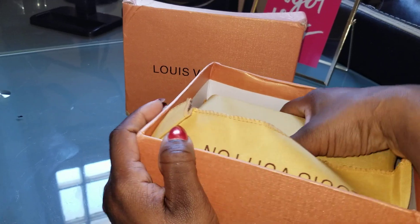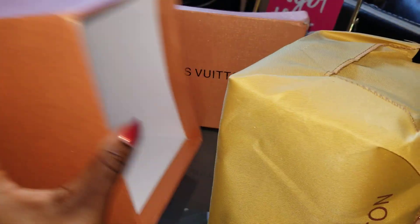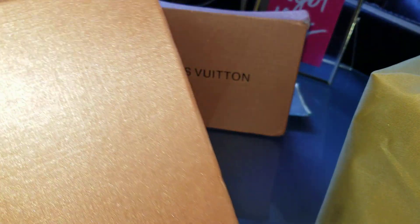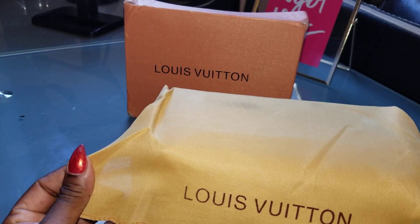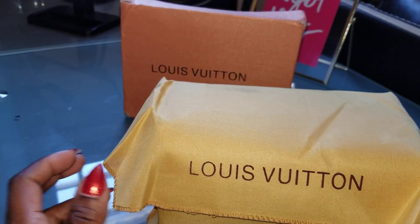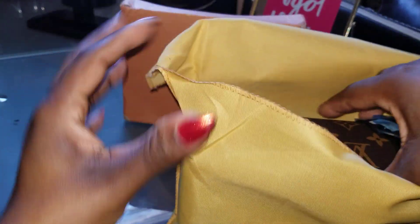We got a dust bag. No cards or anything in the box — just the box. Don't care. The dust bag — I don't really care for it either. So, guys, let's see this bag. I'm not trying to make this video really long, so we're going to get to it.